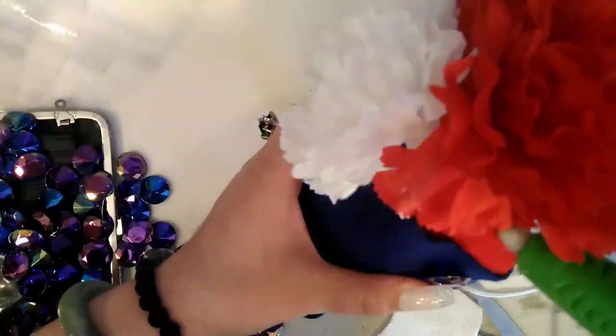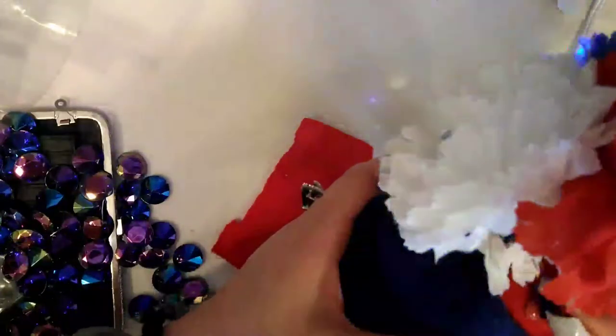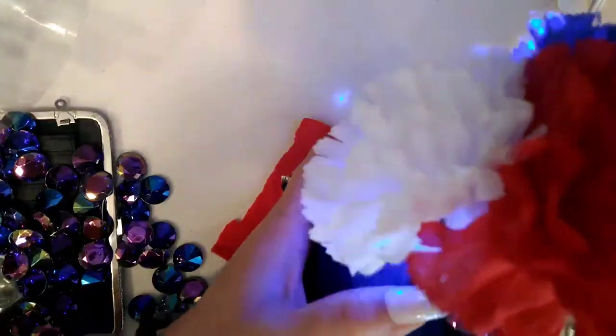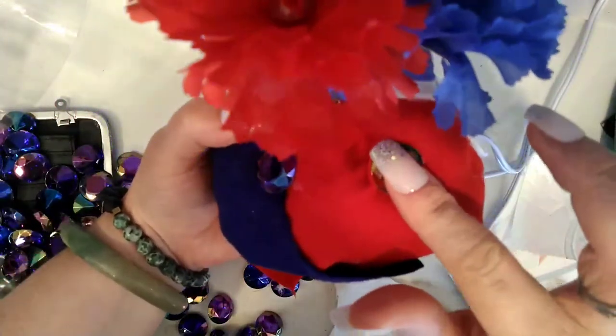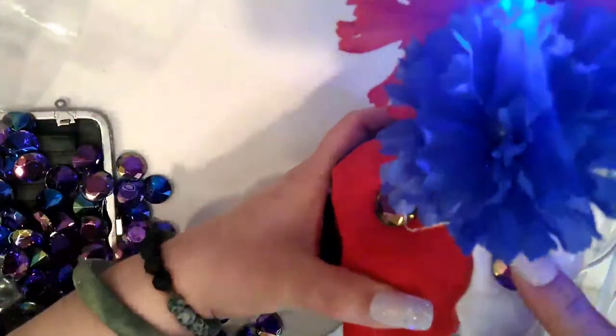Now this is the fun part — we're almost done! I'm just gluing on these pretty gems, evenly spacing them all around. Then I'll add some hot glue at the very bottom base of the felt, and then I'll put the bell jar on and that's where it will stay stuck in place.